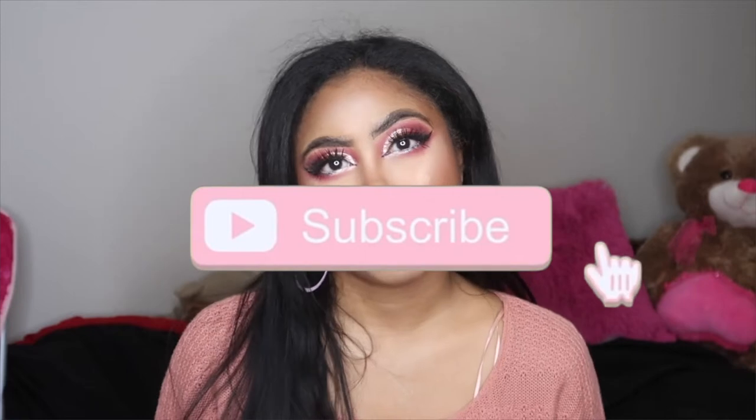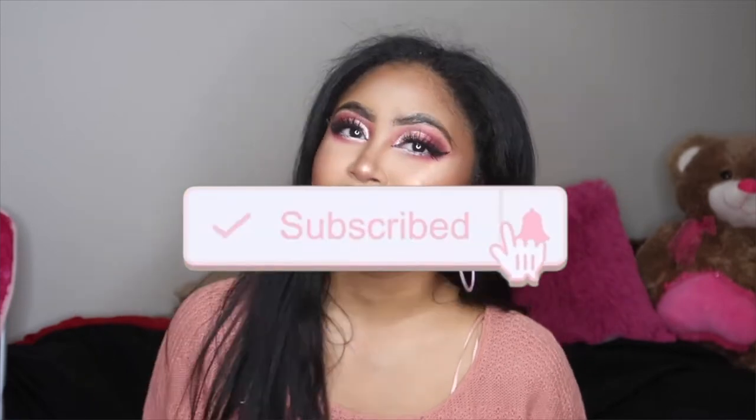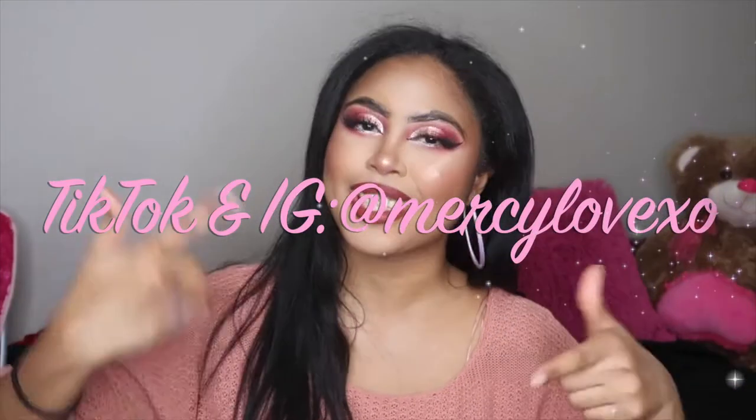So if you want to know if this is even worth your money, please keep on watching. Before we get on with the video, don't forget to subscribe and push your bell notifications. I'll have my social media links floating on the screen as well as down below in the description box. Without further ado, let's get on with the video.